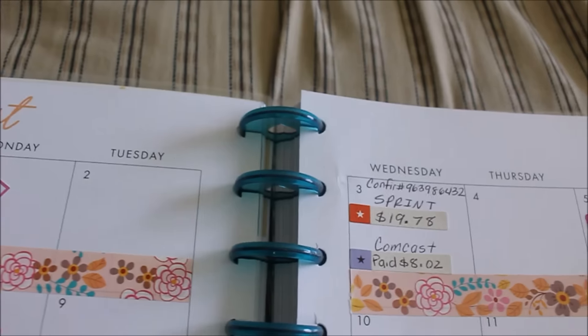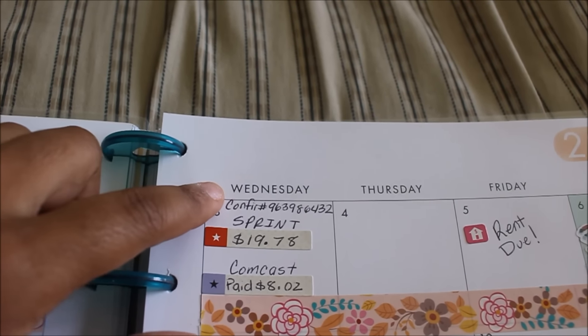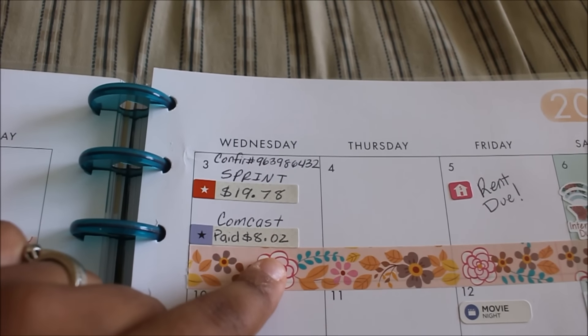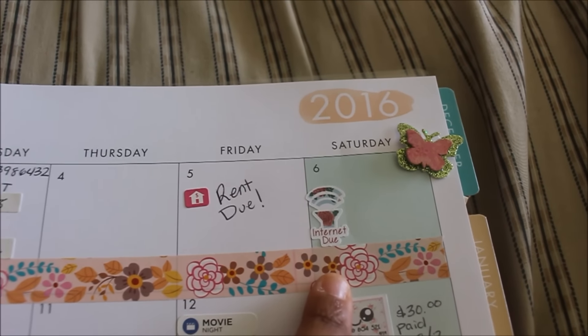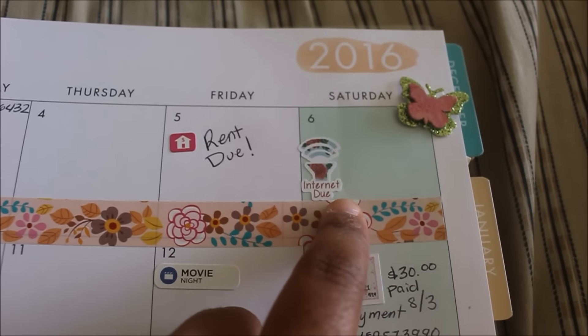I love the 3D stickers and these are all from the Dollar Tree. I did pay a little bit on the phone bill, and I also paid Comcast — this was all that was due on it so I went ahead and paid it.